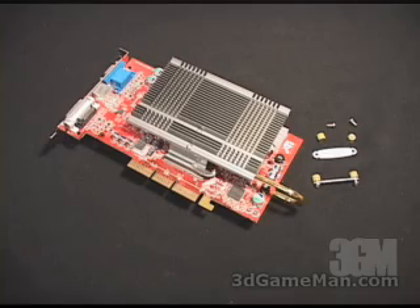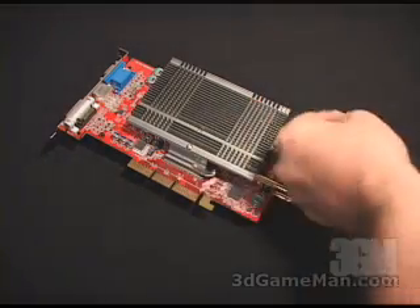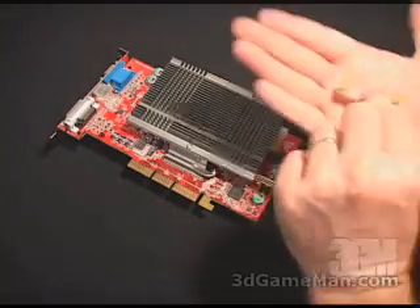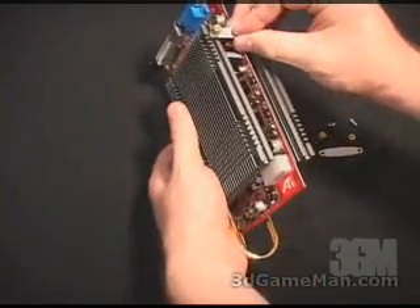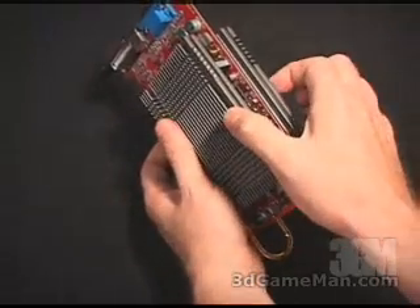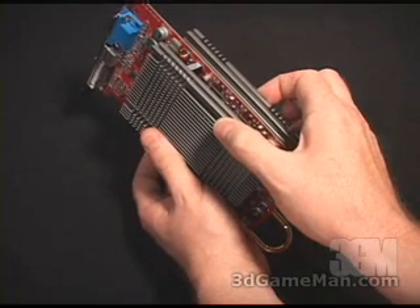Next, attach the plate link assembly. This is comprised of a thin branded piece of aluminum, two nipples, and two bolts. When assembled, it installs on either side — one here and one here — to keep the two heat sinks on the front and back of the video card very stable.